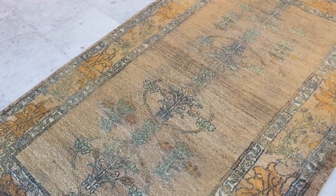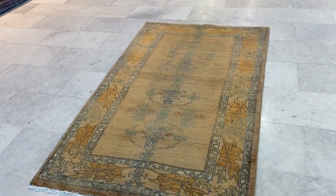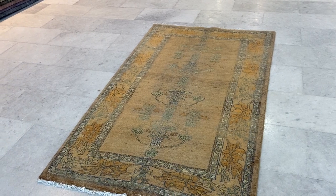Again, a very beautiful, very high quality Persian handmade carpet. If you have any further questions, feel free to contact us.